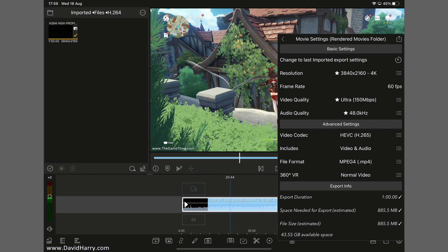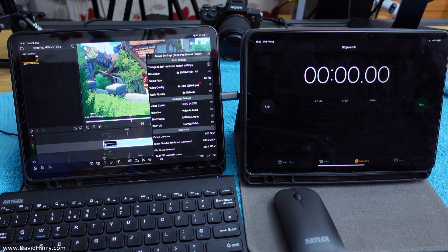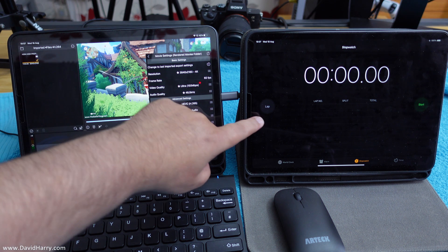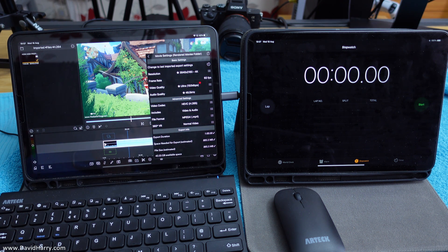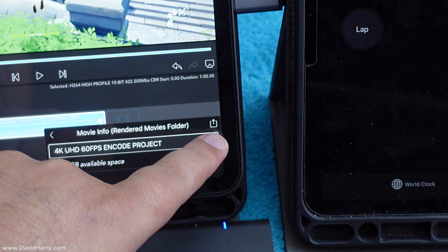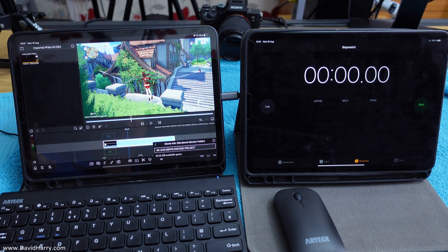Before the actual export, I can't show the time on screen here, so I'm going to cut away to this same setup but with a camera and a clock next to it so we can see the time. The iPad Pro 2020 will do the encoding, and the M1 will be timing it. I'll tap the export button and hit start on the clock at roughly the same time, then speed up until near the end of the encode.